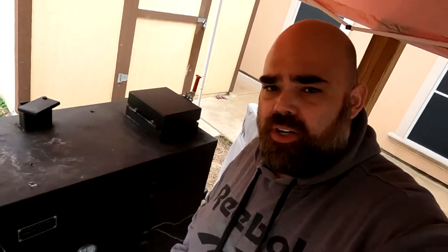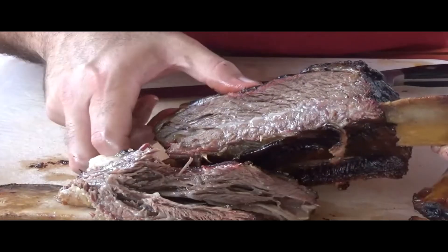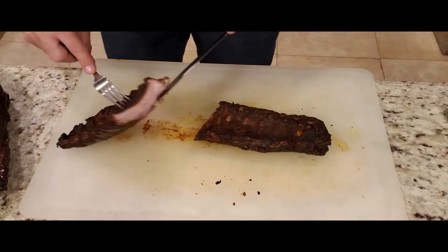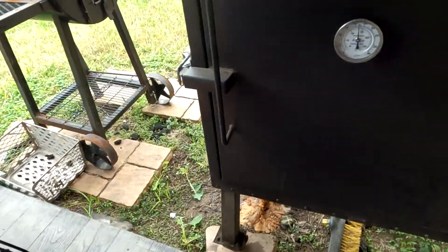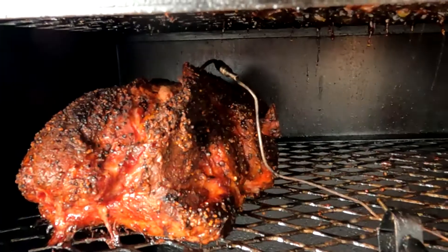How to smoke a Boston Butt. My Boston Butt is going to hit 200 — you're looking at 199.6. Let's go ahead and take a peek to see what it looks like. Nice.